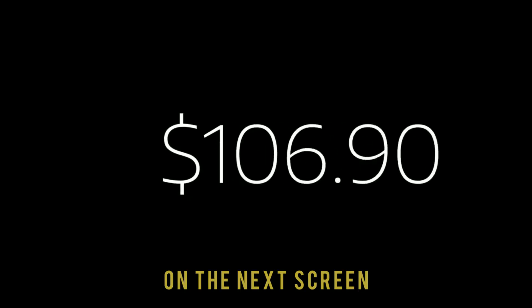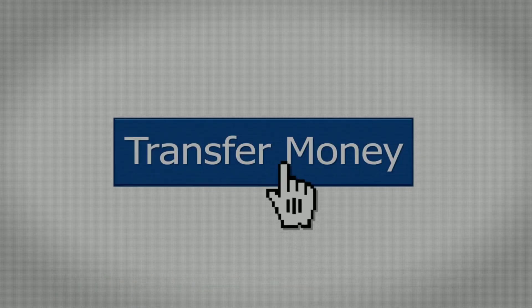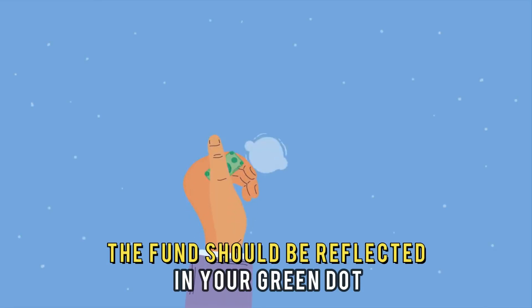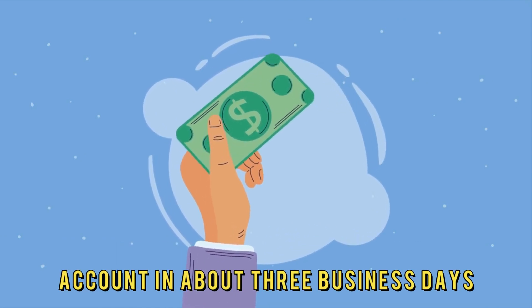On the next screen, input the amount you wish to transfer. Click transfer. Verify your information, then click on the confirm transfer button. The funds should be reflected in your Green Dot account in about three business days.